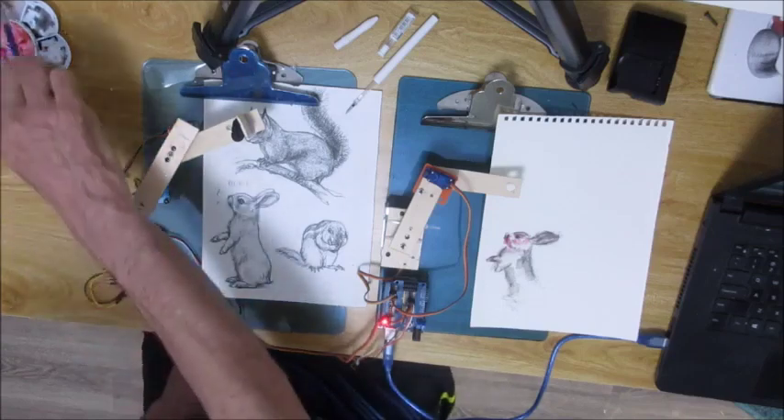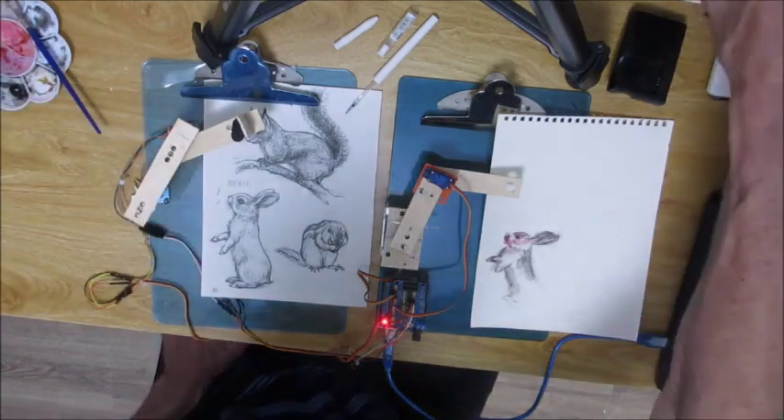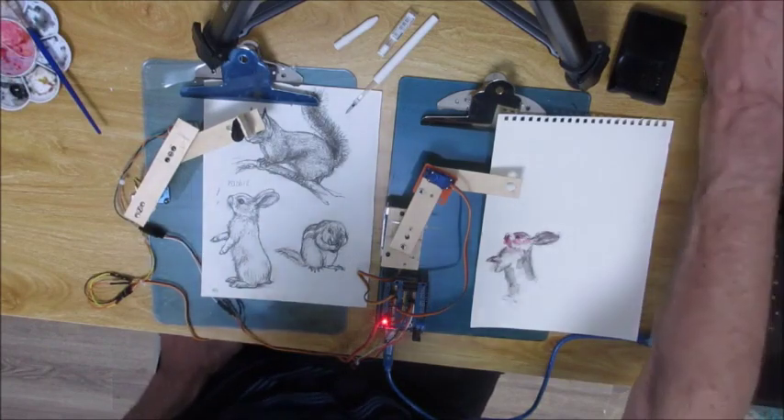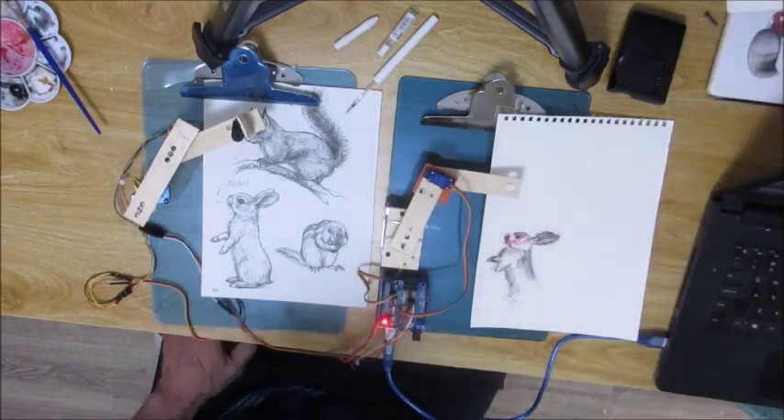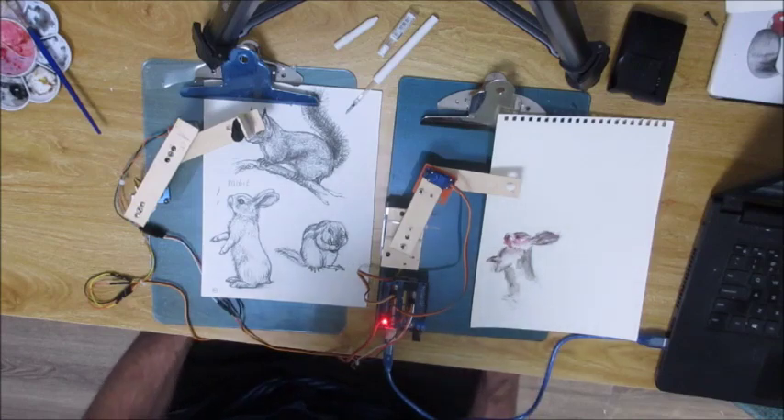And there you go. You get a nice sketchy effect. The reason I like doing this is because you get the human aspect of drawing — I get to do my artistic thing, the computer throws in its random little squiggles, and you get a unique effect.